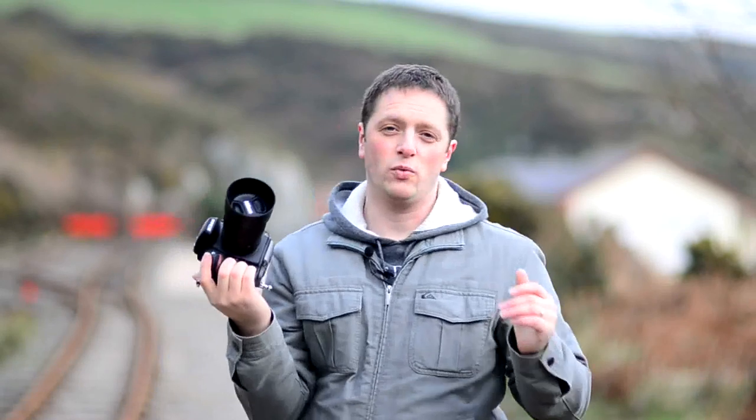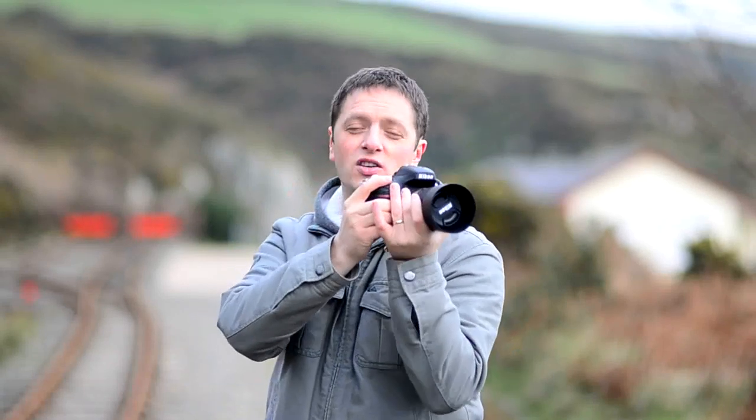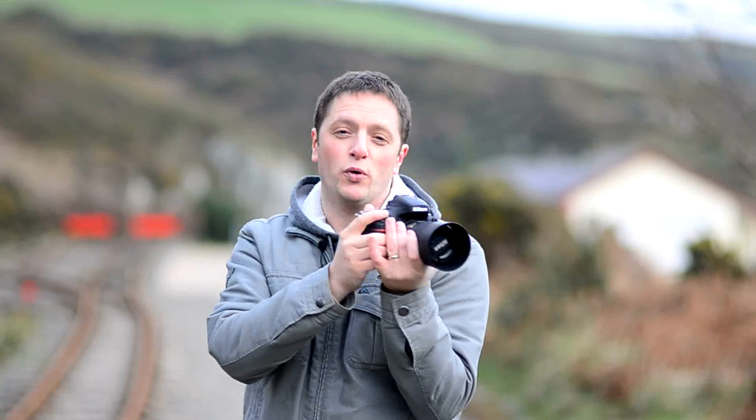The other way is to go down on one knee and touch your knee with your elbow, using it as another support for the camera.